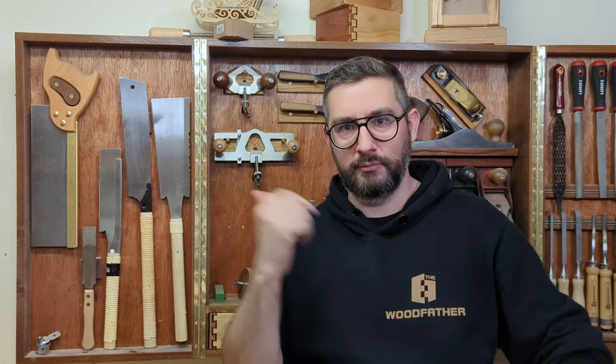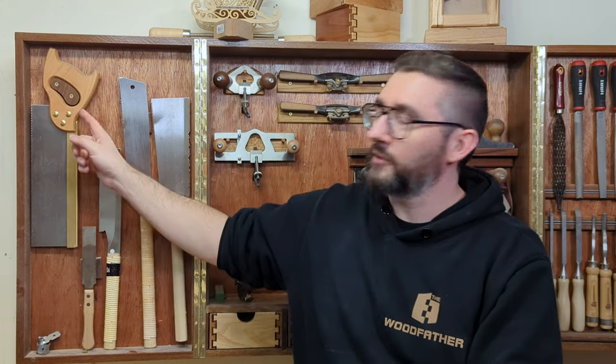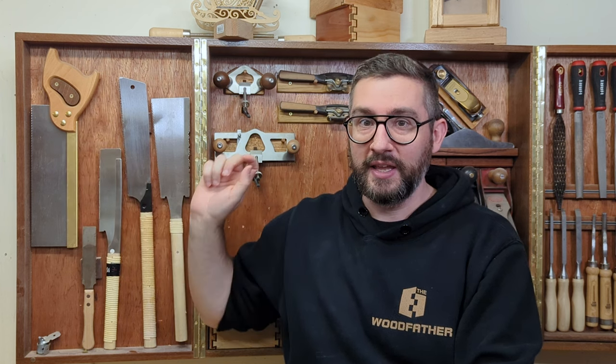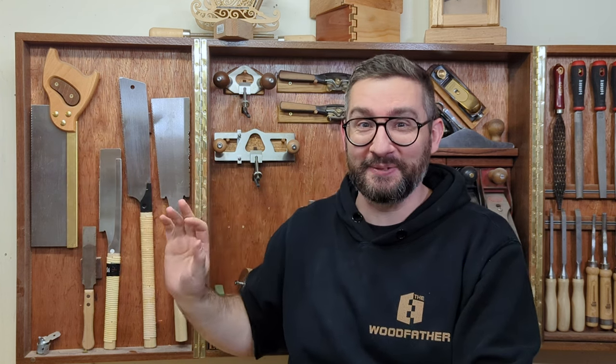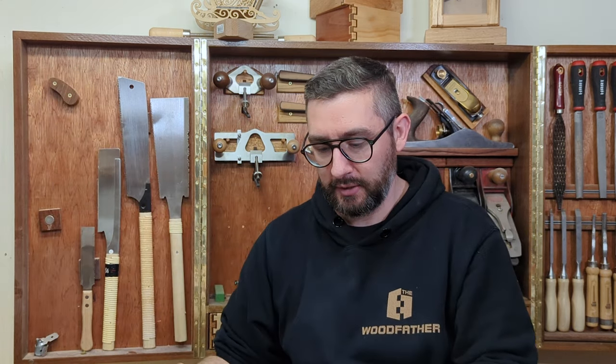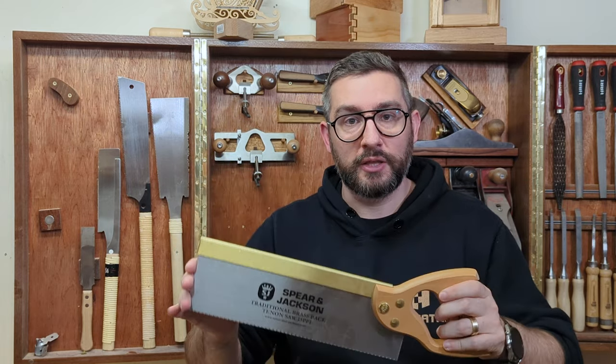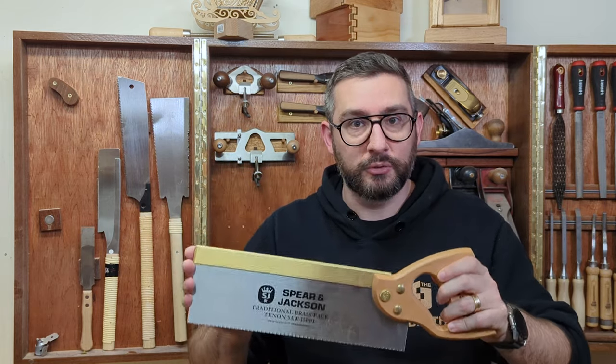Starting on the left-hand side — my right, your left — this saw has been used precisely twice. It is terrible. I bought it years ago when I was doing the daily dovetail: every day for about four months I woke up at 6am, came out here and cut a dovetail so I'd get better at them. This saw was recommended by a lot of people as a really good dovetail saw you can resharpen. But it has the worst handle in the history of handles.